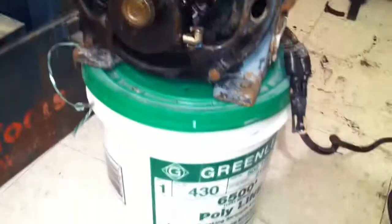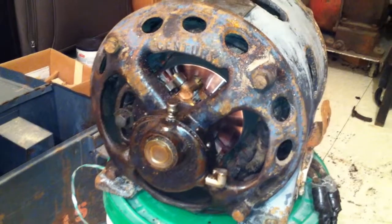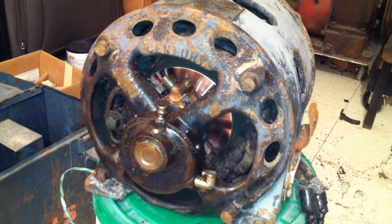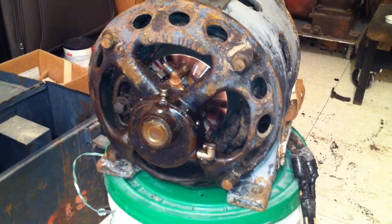It's not very stable sitting on that bucket. We'll try one more start — doesn't get much better than that. Alright, this one's ready for sitting on the shelf. At least I can say it works now.